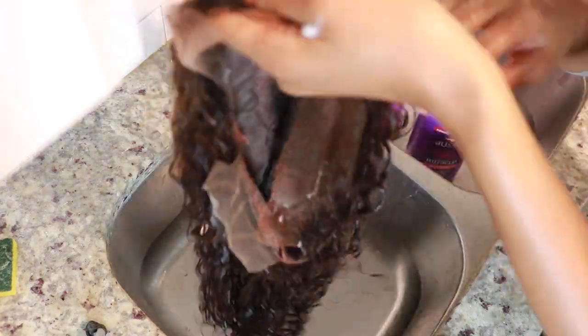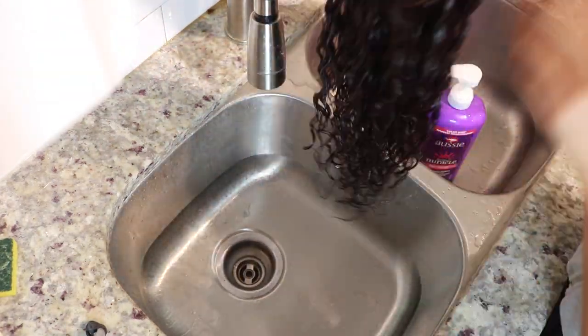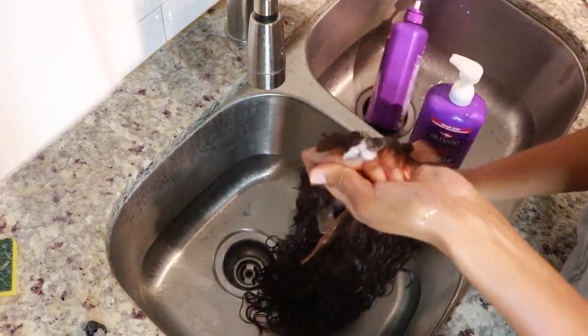Here I'm just detangling the hair with the conditioner in it. As you can see I am getting a little bit of shedding, which is not uncommon, but the hair feels really, really nice.